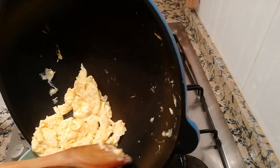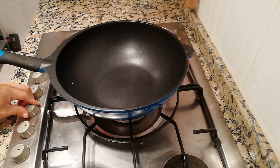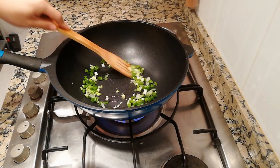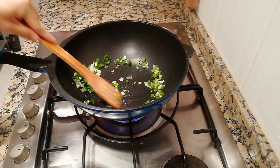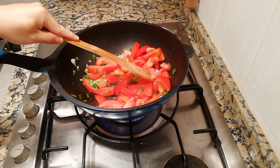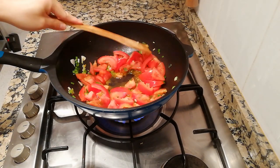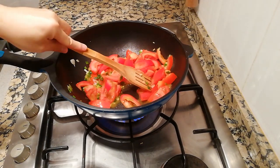When the eggs are ready, take them out. Then with the same pan, let's sauté some green onions — you can save some green onions for decoration later. When the fragrance comes out, put in the tomato slices. Then add some salt, as salt will help draw out more juice from the tomatoes.